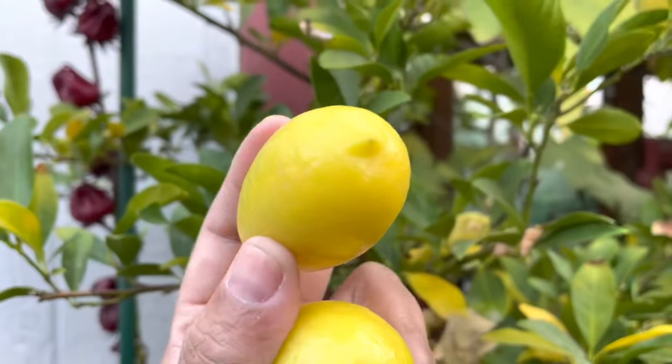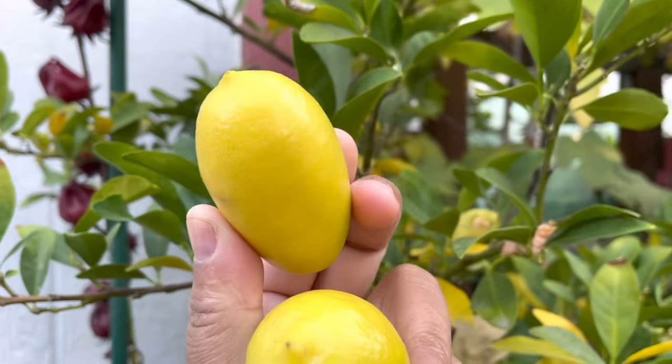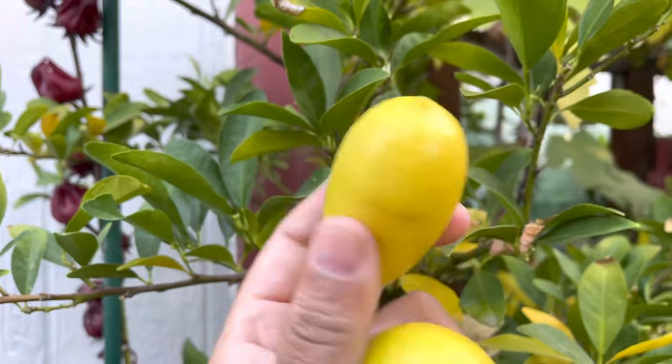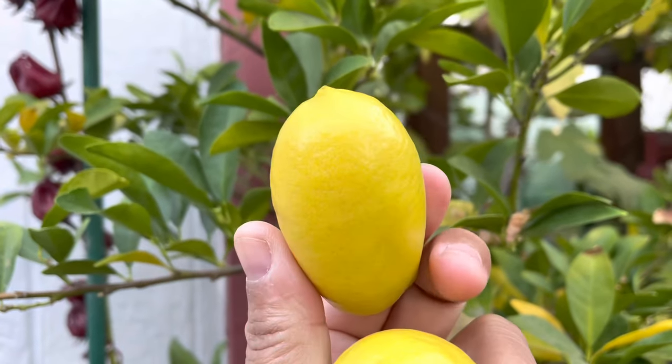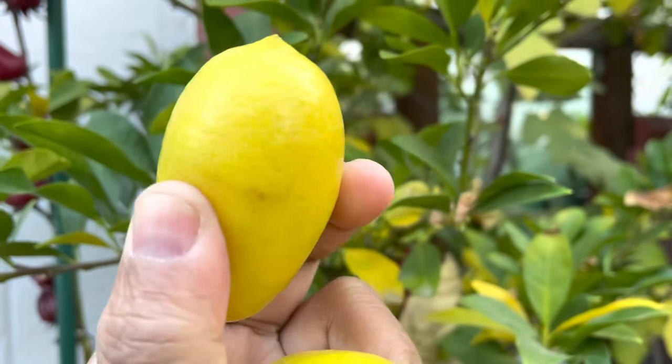Alright guys, let's talk about lime quads. The lime quad is a cross between a key lime and the original kumquat. For the taste, it is sweet and sour — the rind is sweet, the inside is really juicy and sour.